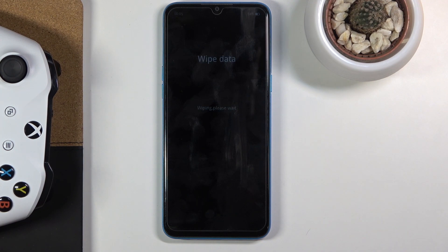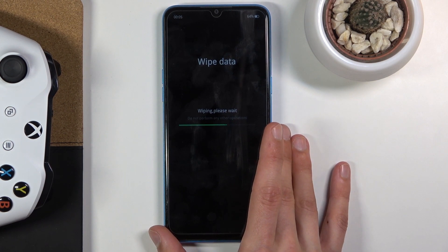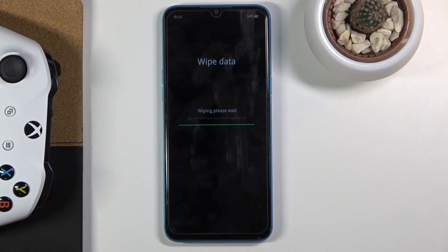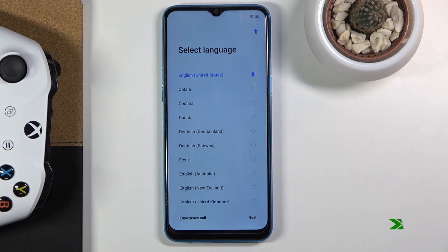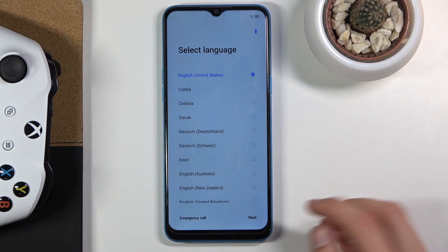That only works when done through Settings. Once the process is finished we should be back in the setup screen, and at that point the device will be fully unlocked. The reset is now complete and we are back in the setup screen.